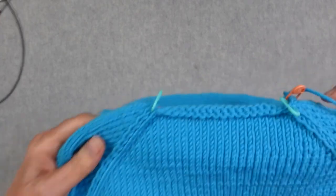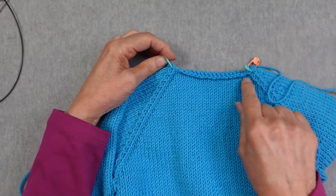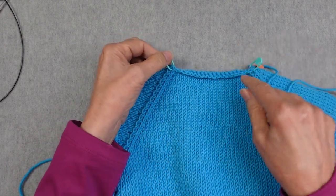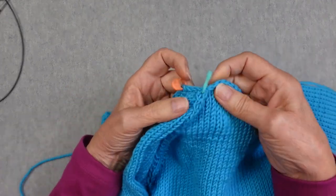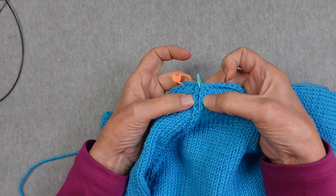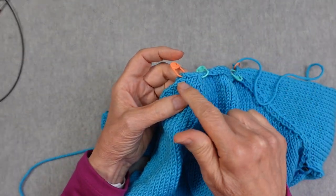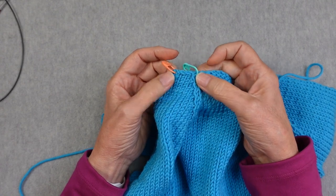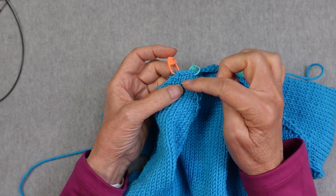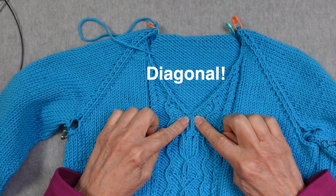The horizontal edges are along the back, so I place markers to show where the stitches for the back are. That marker sits between the two stitches that make up the raglan seam line. I also have markers showing where the top of the raglan is — that horizontal edge belongs to the raglan sleeve — and then I have vertical edges along here.